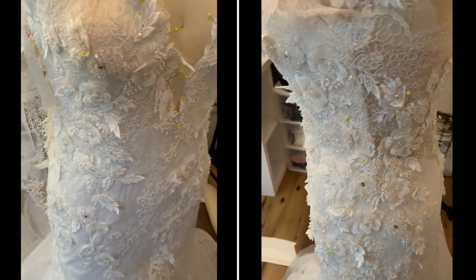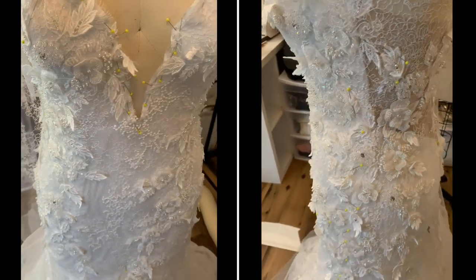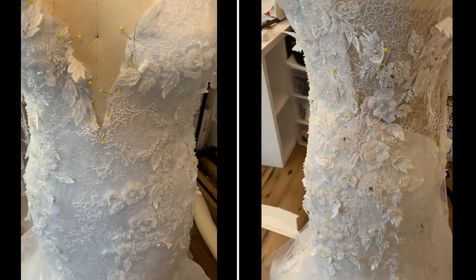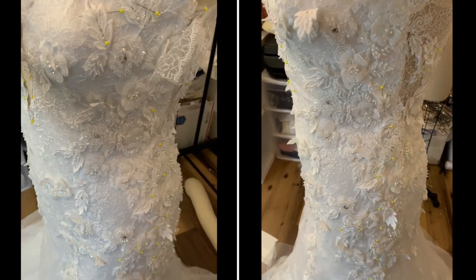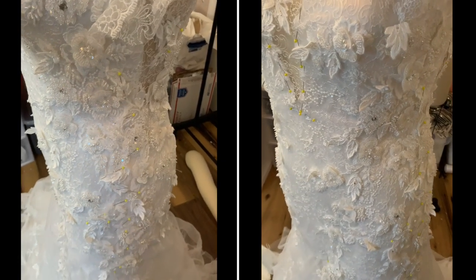Hey guys, welcome to my newest DIY wedding dress video. I will be showing you guys the beginning stages of making this gown, and this video is also sponsored by Couture Lace, but more about them in a little bit. Let's go ahead and get on to the video.